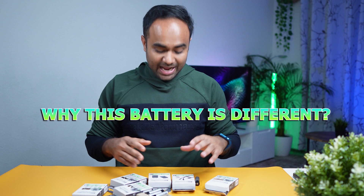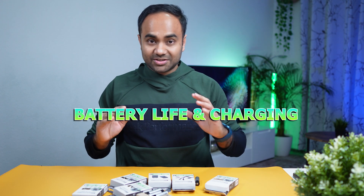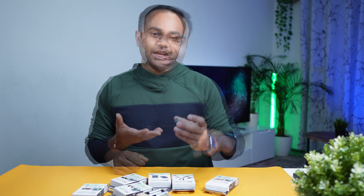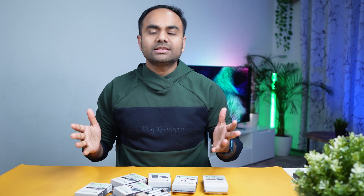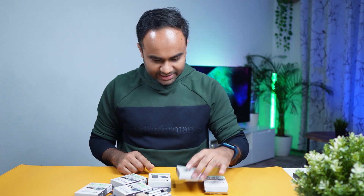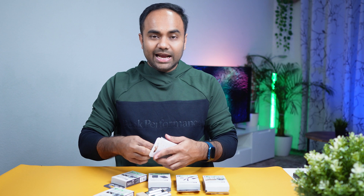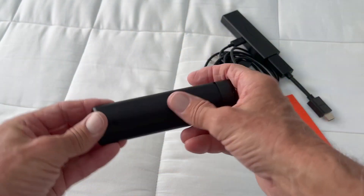I want to find out four things: why this battery is different, the performance test, the battery life and charging, the eco-friendly aspect, and the cost saving. So let's talk about the unboxing — they sent me a couple of double-A and triple-A batteries.